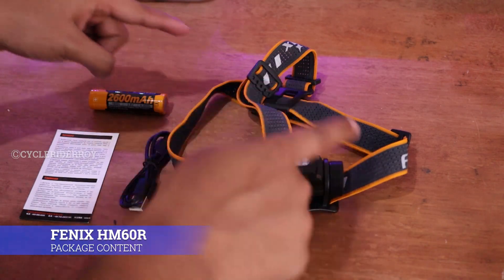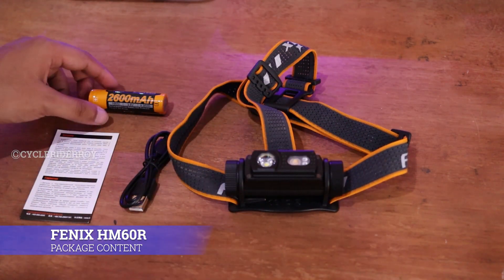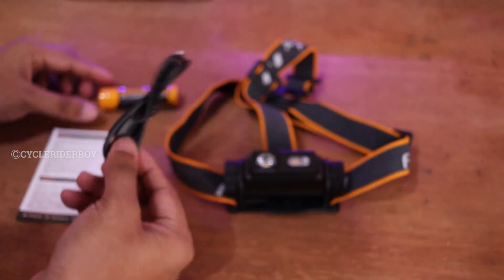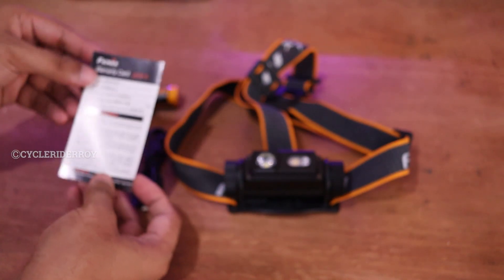This is all we get inside the Phoenix HM60R: your main light unit, a 2600 mAh rechargeable battery by Phoenix, charging cable, and your warranty card.